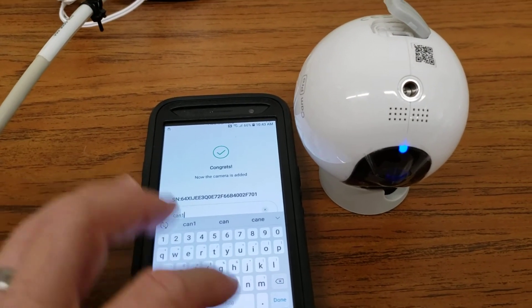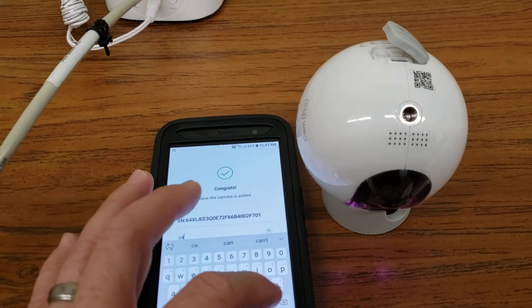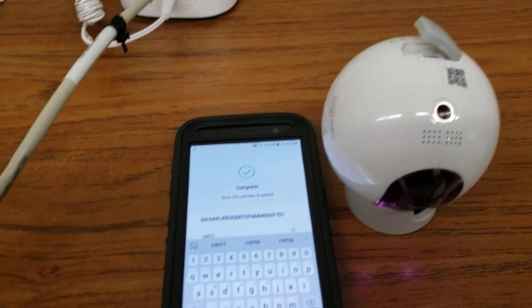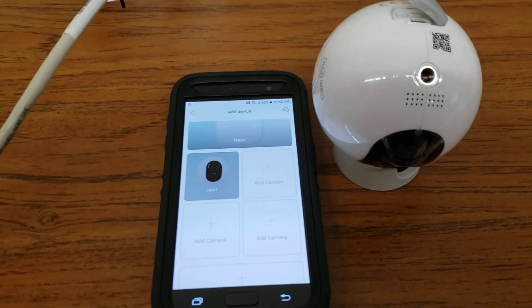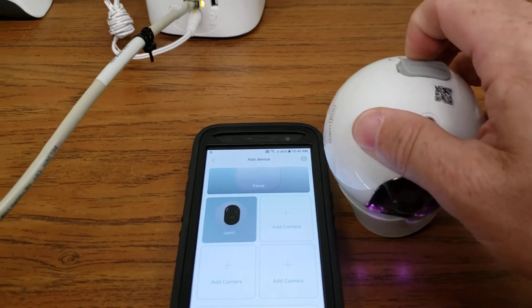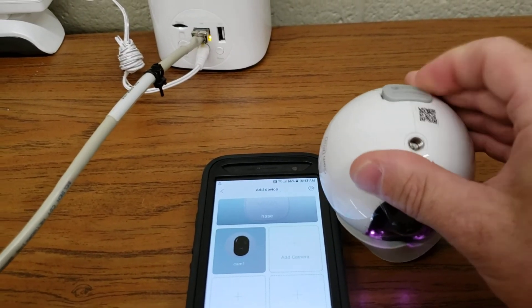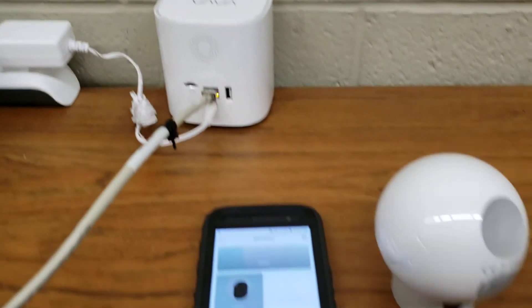Done. There they are — everything's added. It says to close it back up. And that's how you pair a base station and a camera to the app.